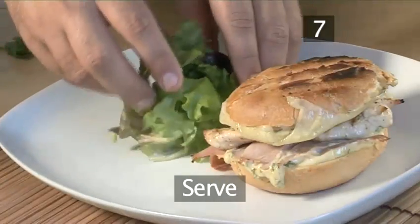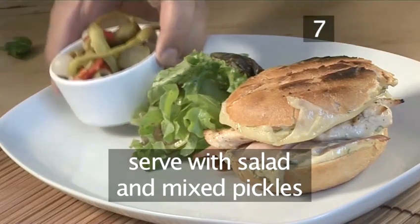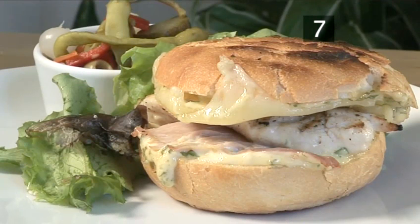Step 7: Serve. Serve the sandwiches with a little salad and mixed pickles on the side. And that's how to make a Cuban barbecued chicken and pork sandwich, the Videojug way.